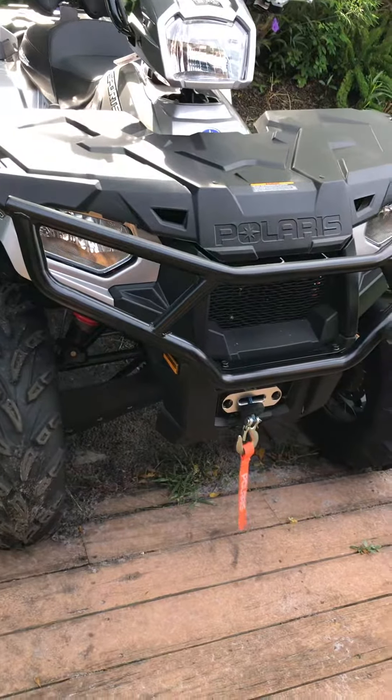One thing I did forget to tell you guys — I actually installed the Polaris Pro HD 3500 heavy duty winch some time ago.